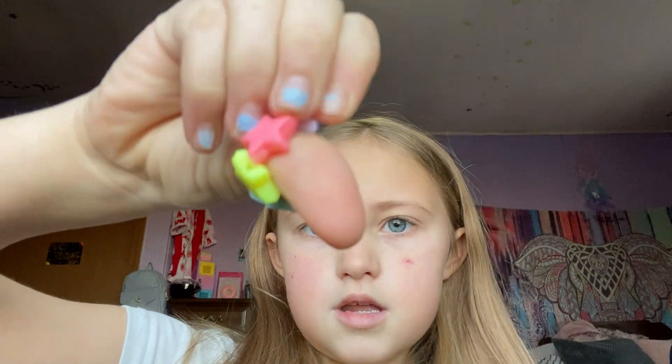I used to have an acupressure ring but then it broke, so I found this little mini bracelet and it can go on your thumb. You can kind of move it around on your thumb and stuff.